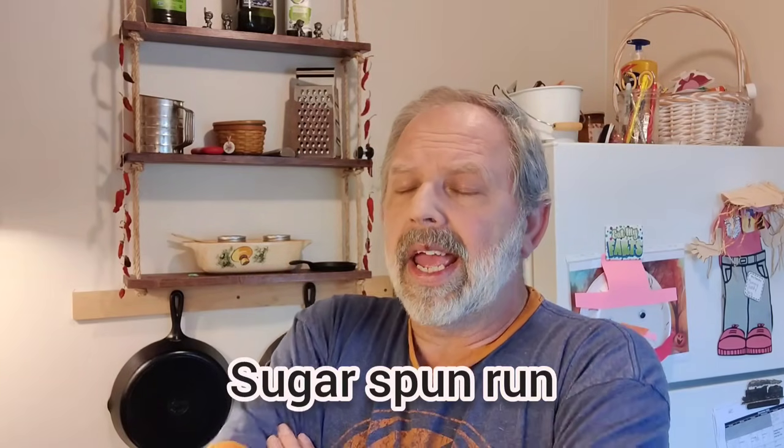The recipe I'm doing today I got off of — I'll put it right here — a spun sugar or something like that channel. She adds butter and vanilla to hers, and I don't remember Dad ever putting vanilla in it.